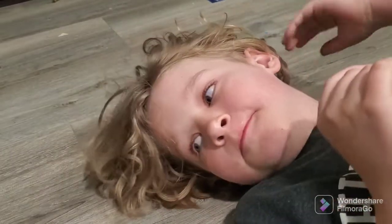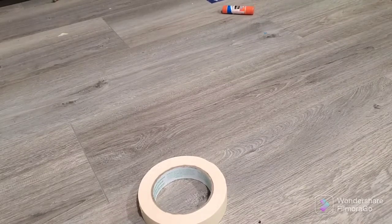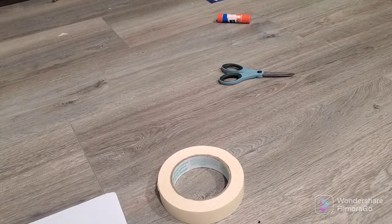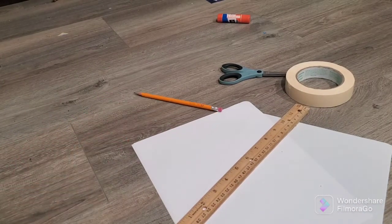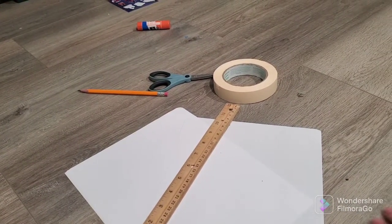Welcome back to another video. Today I'm going to be showing you how to make a Pokemon binder with only a glue stick, some tape if you want it, and scissors. And of course paper, and if you want, a pencil and ruler for straightening out the folds. So yeah, this is how you do it.